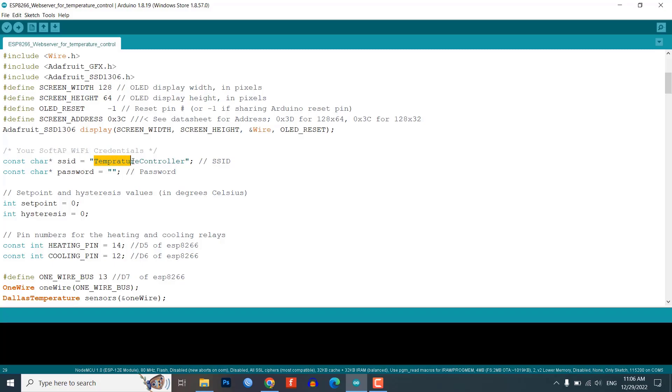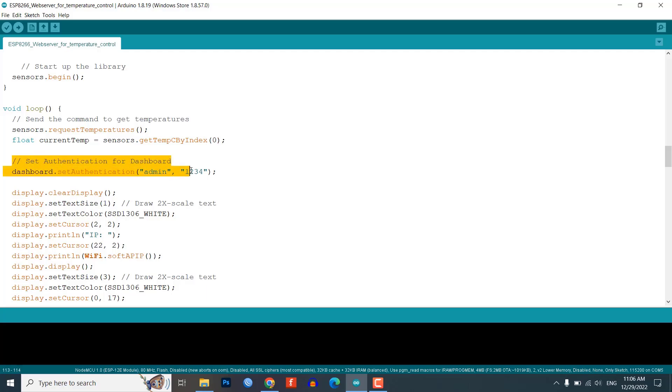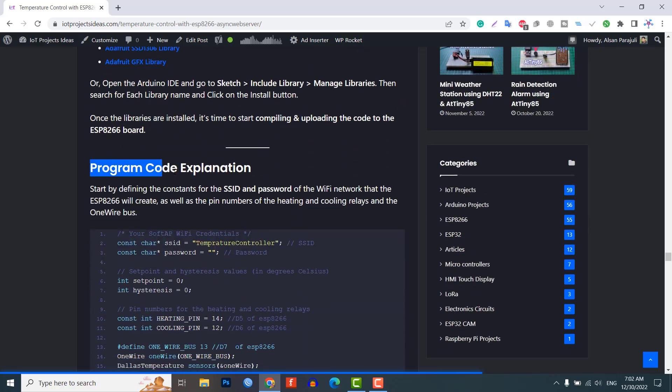You can customize your soft AP from here. Set your own SSID and password for the wireless network. You can set authentication for the web dashboard from here. In this demonstration, I am using Edwin as the username and 1234 as the password — you can set your own. You can find the complete explanation of this program code on the website link provided in the description.